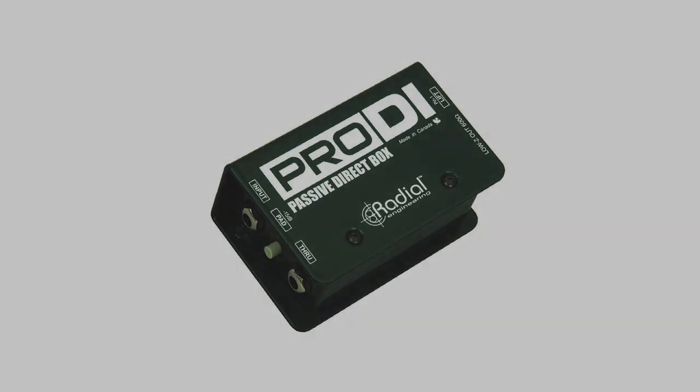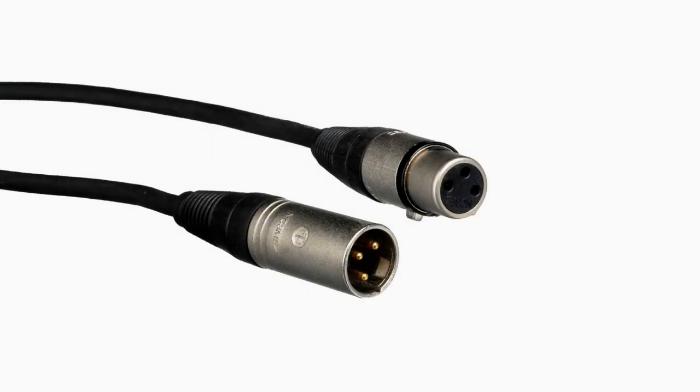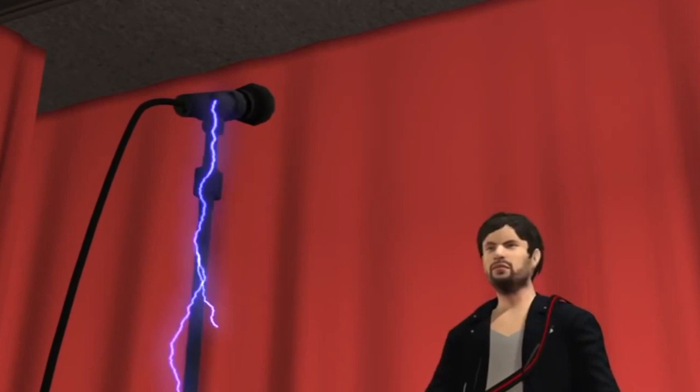Let's talk about cables that carry audio signals. One thing to be very aware of is if you don't follow the electrical rules we talked about and provide a safe path to ground, your audio cables will try to get rid of this current, possibly causing a shock hazard for your talent.